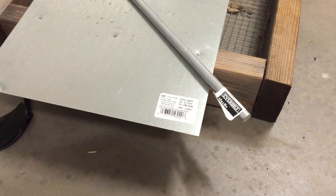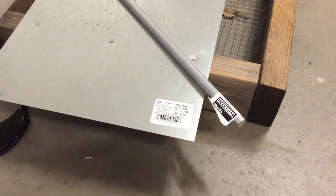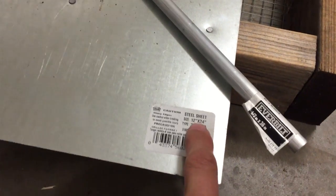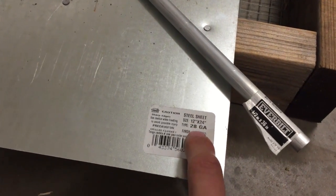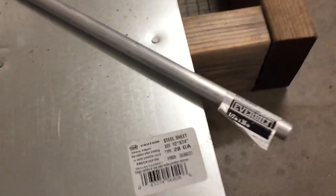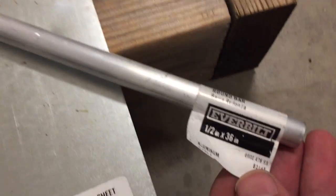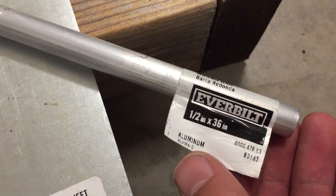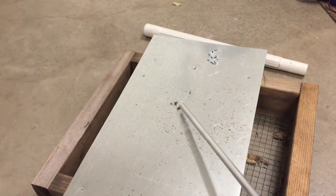Hi, this is Mick West at Metabunk.org and I'm going to try an experiment of aluminum versus steel. I've got some sheet steel here, 28 gauge, which is thin but reasonably strong, and I've got this aluminum bar which is half an inch in diameter and 36 inches long. The sheet is attached with steel nails to this wooden frame, held in place.